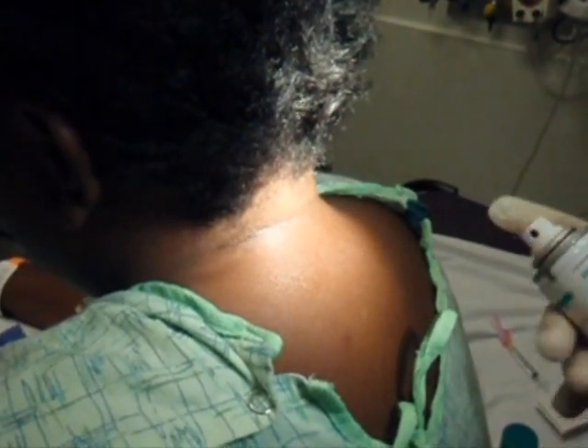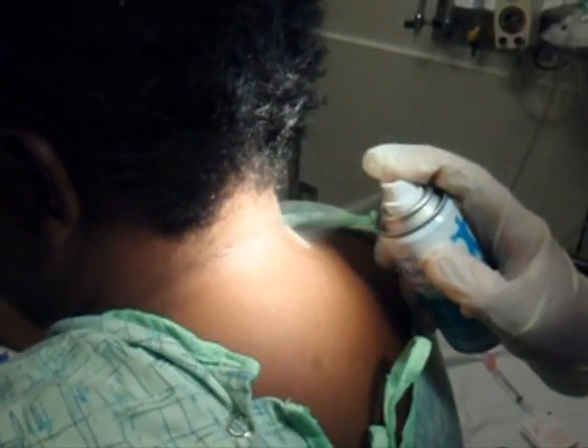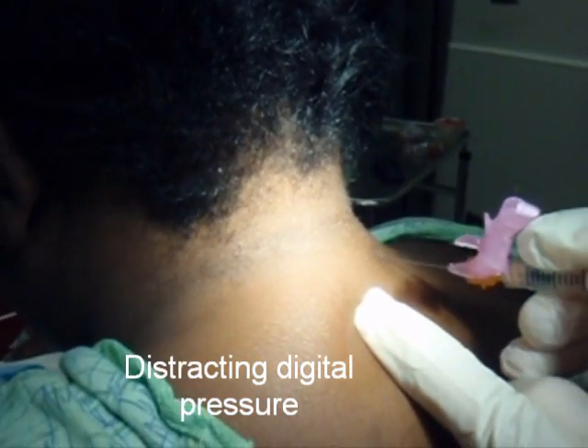I'm going to go ahead and take some panties and spray this area around the C6-C7 area. It's a little cold, a little chilly, but then I'm going to apply some distracting pressure with my fingers.